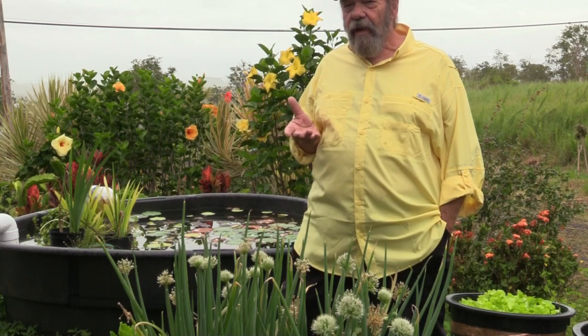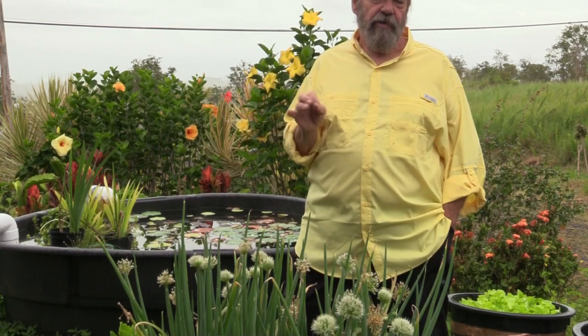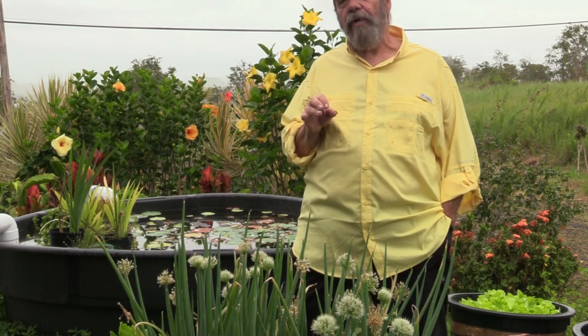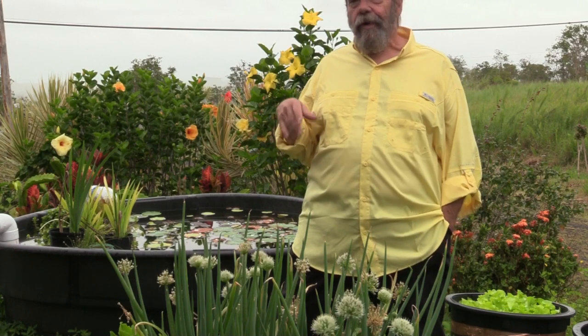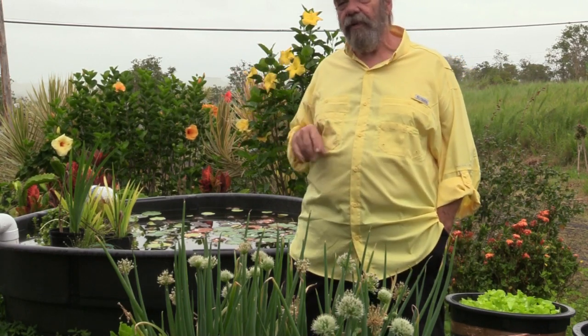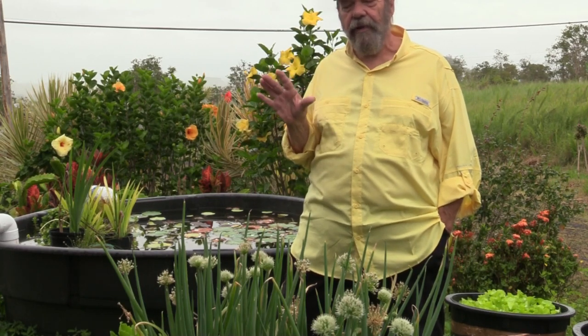Onion sets are a very specific type of onion, and so there's not much flexibility as far as what variety you'll grow if you go that route. Your choices are pretty much going to be red, white, or yellow. There is no such thing as a sweet onion set, for instance. They're totally cooking onions going that way.